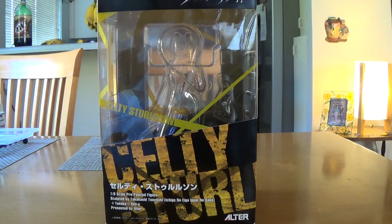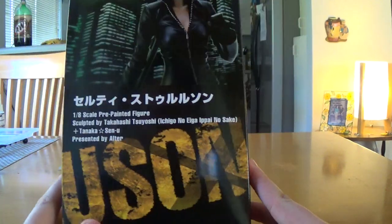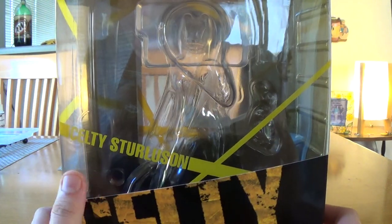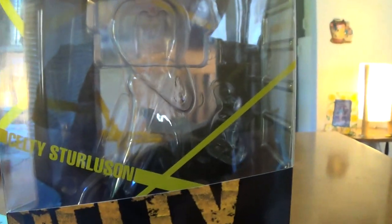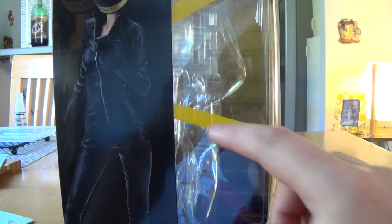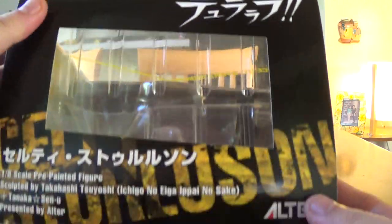Hey guys, Berserk Noobs again, going to do a review of this one - something by Alter, and it is the Celty Sturluson. The name was so long it went to the other side. If you guys don't know where this character is from, it's from that anime Durarara, or however you want to call it. There's the window there with some 'keep out' yellow stuff, and there's the figure itself.